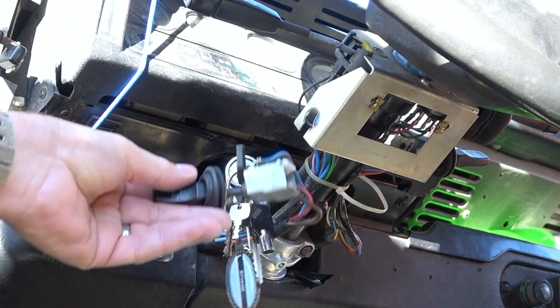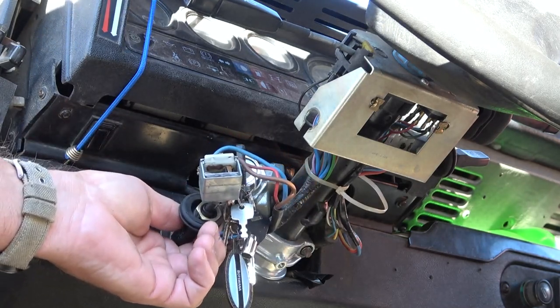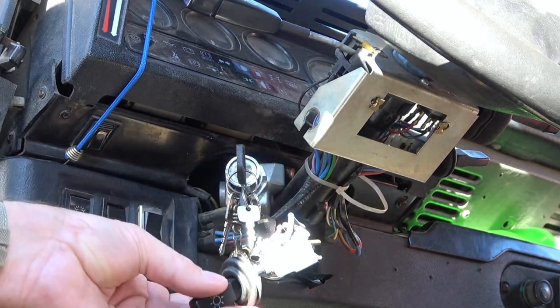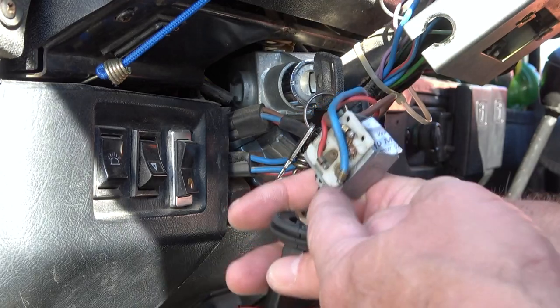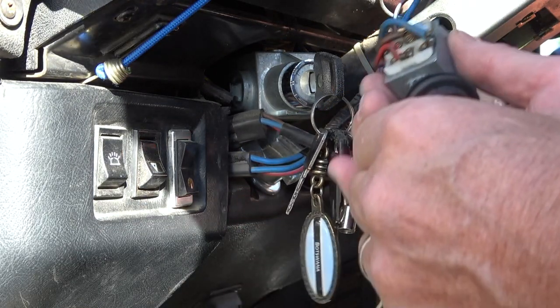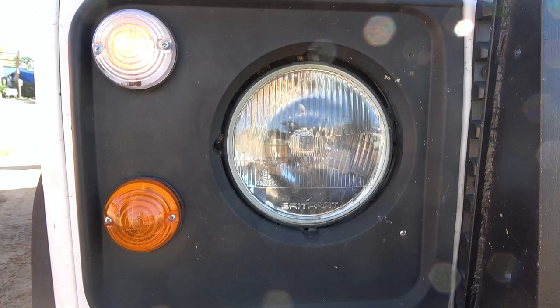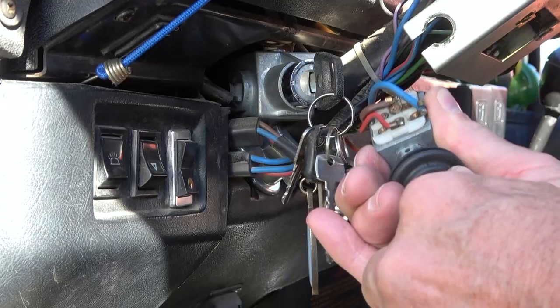There it is. This is the Mark 1 Defender light switch, which is pretty simple in its operation as you would expect. Just three wires: power, marker lights — I'll call them marker lights — and your headlights. And all you do here is move the switch down: one for the marker lights, two for the headlights. No big deal there, right?